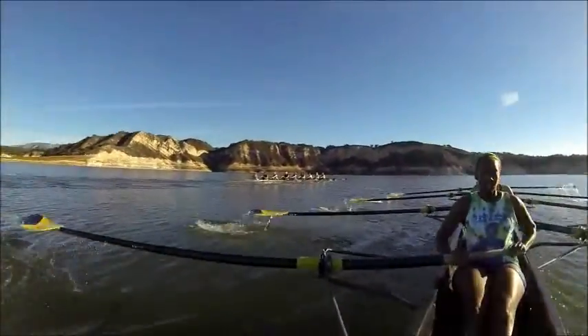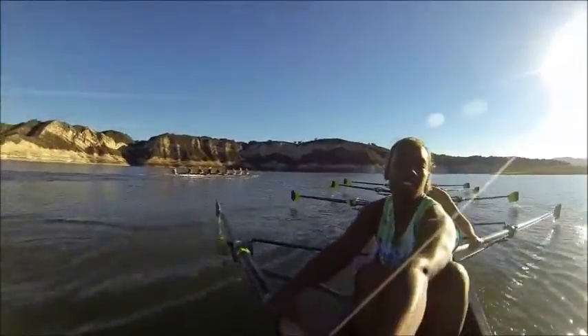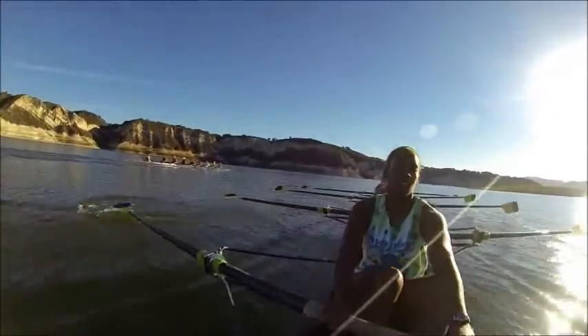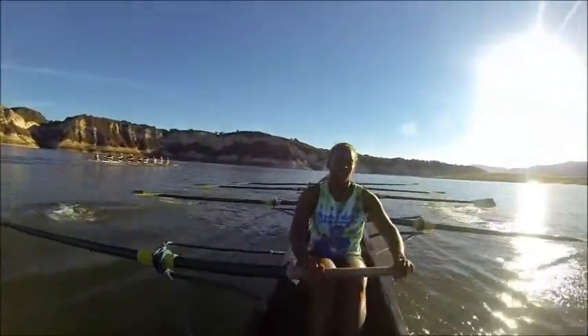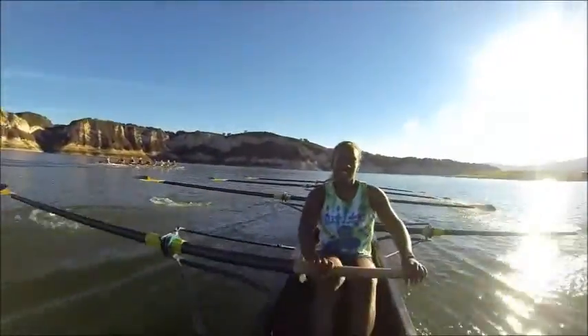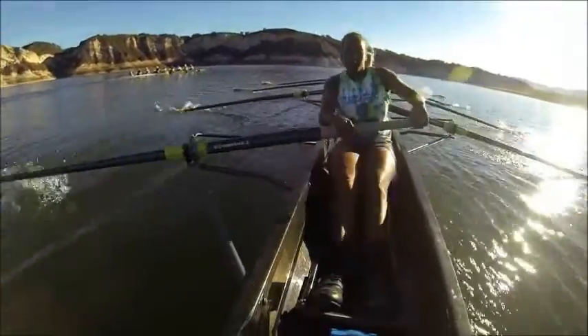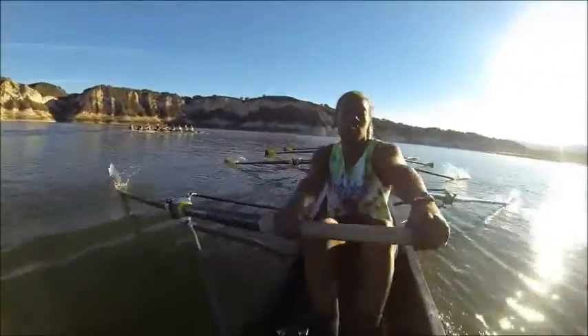In, drive. In, drive. Good. Everyone stay light at the catch. Good job. Push it, go. Push it, go. Push it — let's get that boat in front of us. Alright, ladies, that's it. Like we're going to do this weekend. Good. 2:02. Let's push it back down.